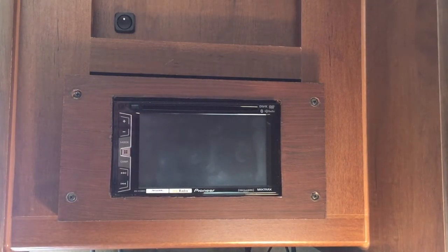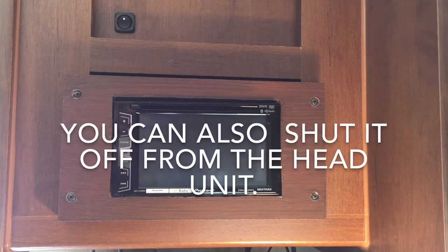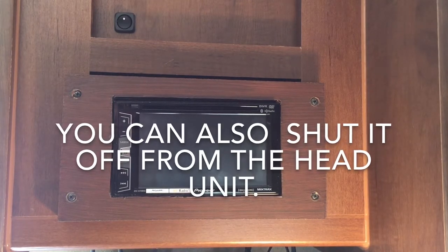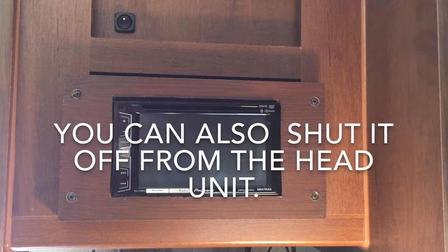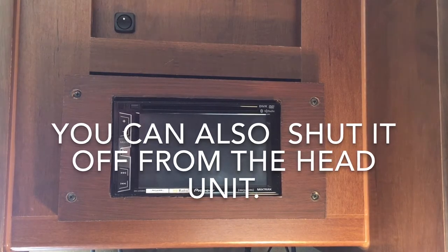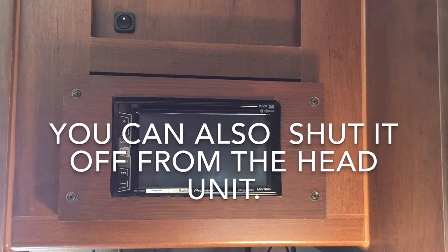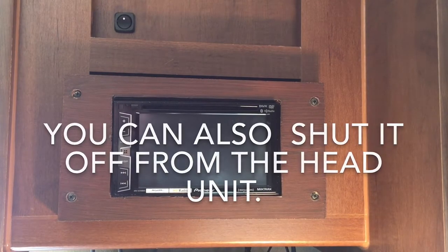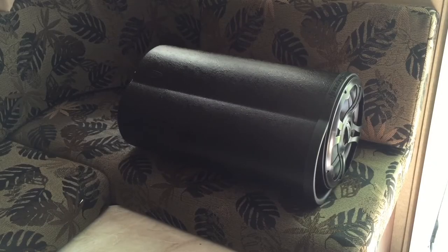I don't have to keep going over and adjusting it at the subwoofer. So we're going to go through the process of installing that. It's a little more involved and you're going to have to find a place to put it. In my case I think I got really lucky with the way this is wired — I can pretty much put it in there pretty easily. Let's take a look at what we're going to do.